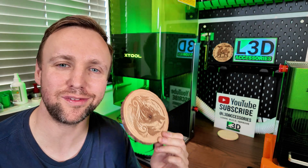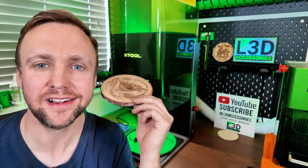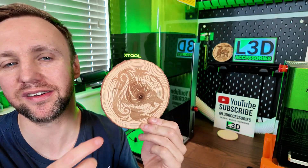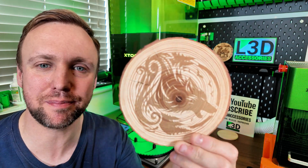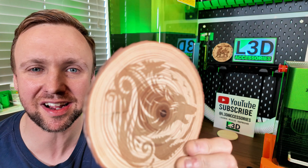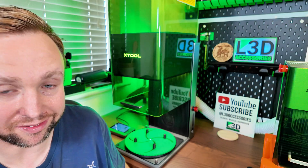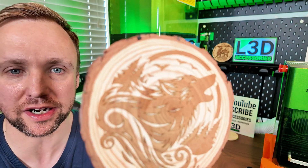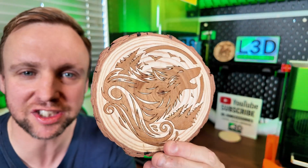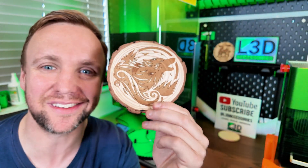If you find yourself laser engraving on wood a lot and you often get a bit of a washed out image and you're not sure why, this is going to really help you. With a lot of materials — this is a pine coaster — but with bamboo and other types of wood it can be inconsistent and washed out quite a lot. I have a really great trick to turn that washed out image and give you guaranteed results every single time and make it look so much better.